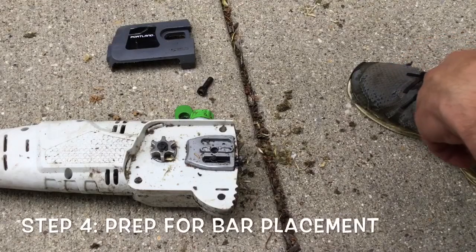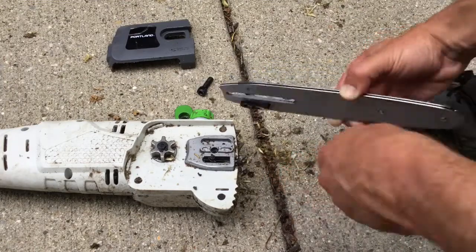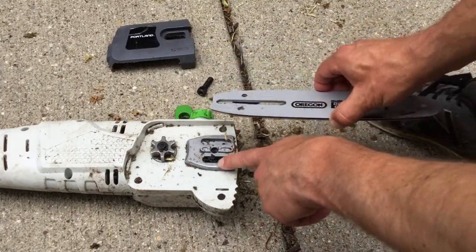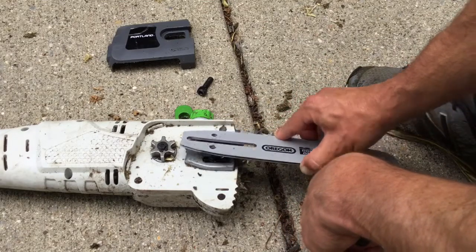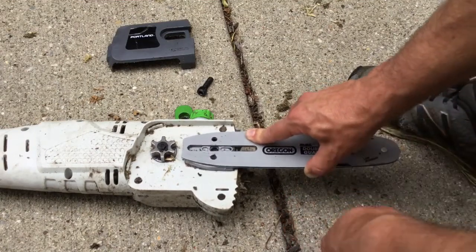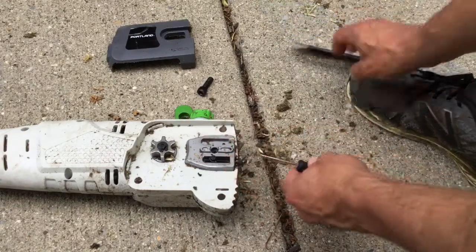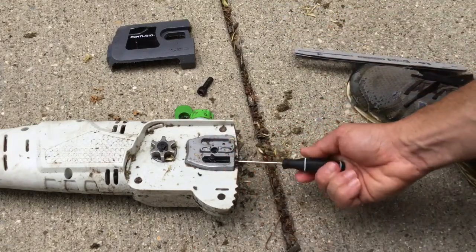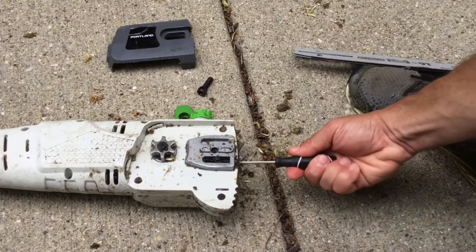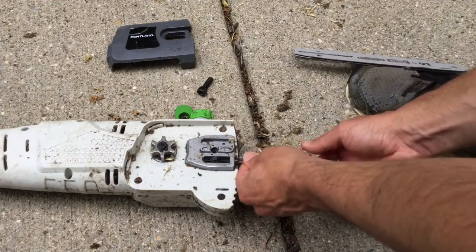To get ready and prep for when you get the chain back on, you get the bar in here so you can adjust your placement. The bottom of this fits in this spot right here, but this part needs to fit into these two holes as well — so this part fits in right there and then goes like that. If the peg sticking up here is not in the right spot, you can use a flathead screwdriver to move it, depending upon where the peg is sticking up on your saw. Mine was actually surprisingly in a good spot so I'm just going to put it right back there and I'll be ready to go while I get my chain ready.